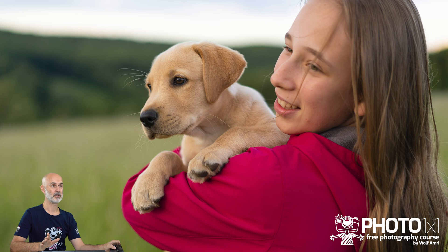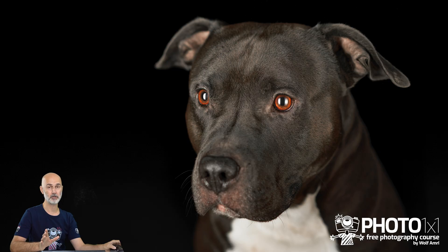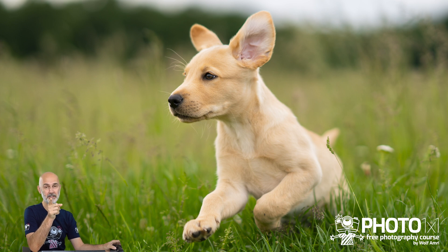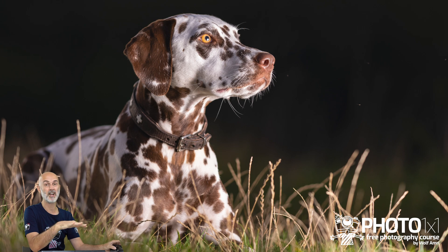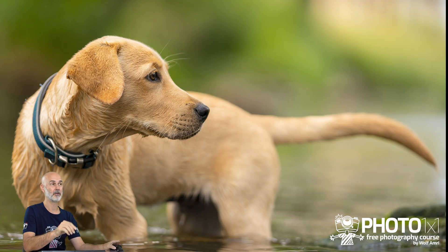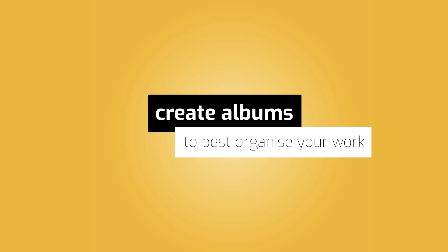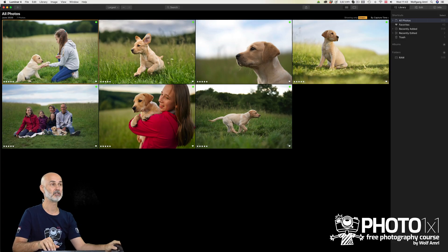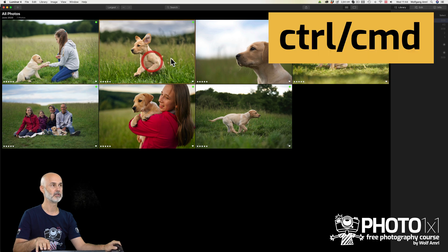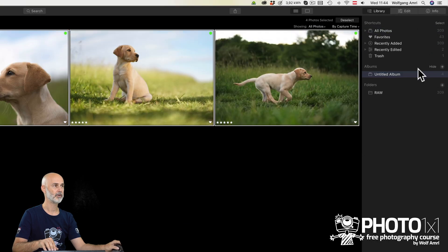Only publish your very best work — this will immediately make you appear a much better photographer. The great photographers also have crappy images; they just don't show them to anyone, so everyone thinks they only create top-notch images. I've gathered that tip and others in a separate video. If you want to organize images — say, only frames with the dog — select them all using the Control key, then click the plus icon beside Albums to create a new album. Rename it, for example, to 'dog only.'